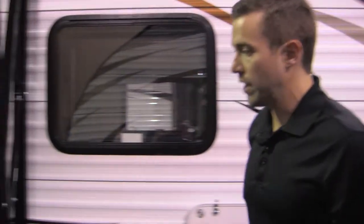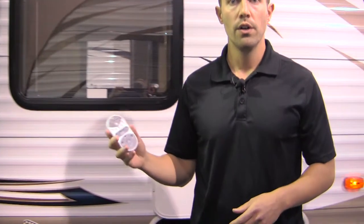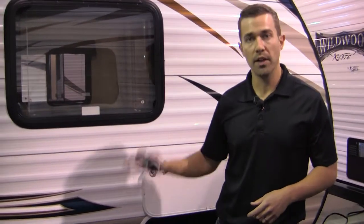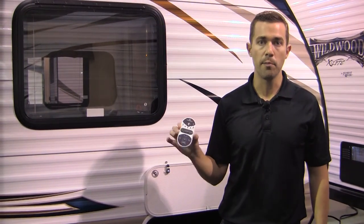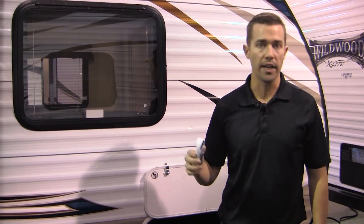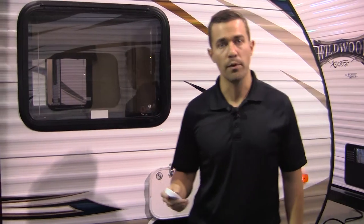Another thing that we do that is pretty unique to us is we offer you a remote control so you can actually run your power awning, your power stabilizer jacks, turn your lights on outside, run your slide rooms out — all from a remote control right here. It's just going to make your life a lot easier when it comes time for setting up and breaking down camp. You get to spend a little more time with your family rather than being frustrated, sweating, cranking jacks down.